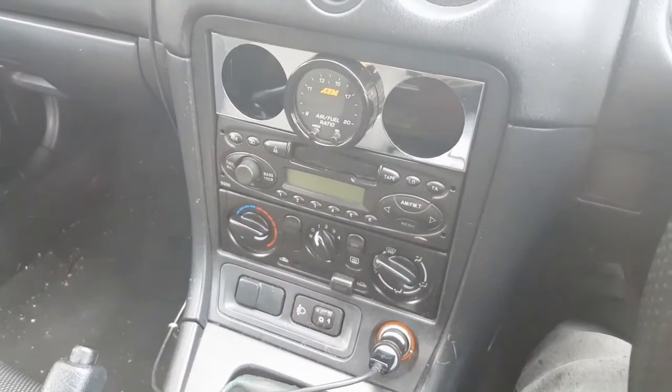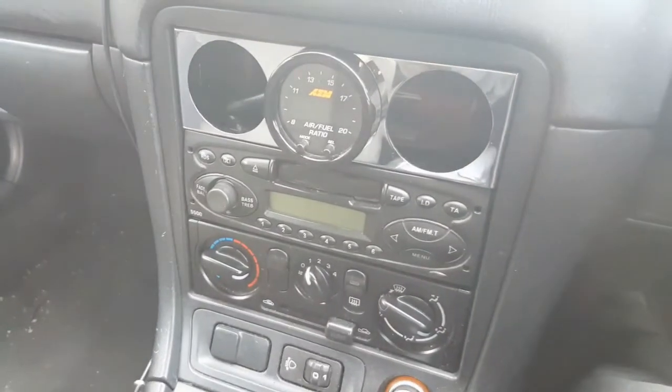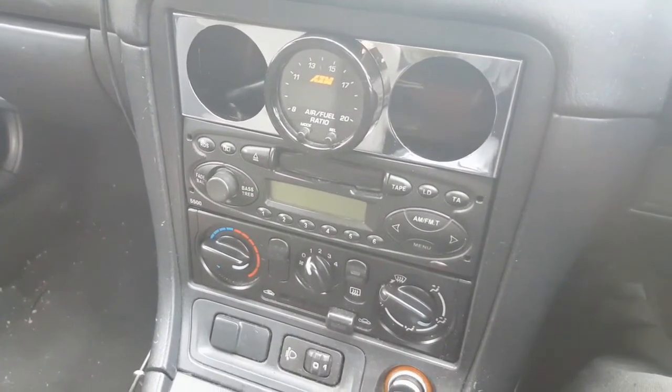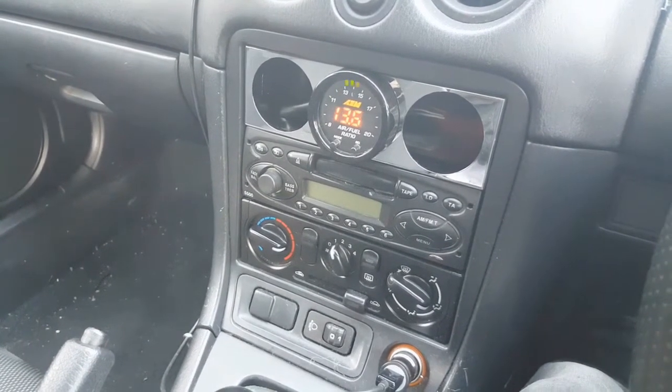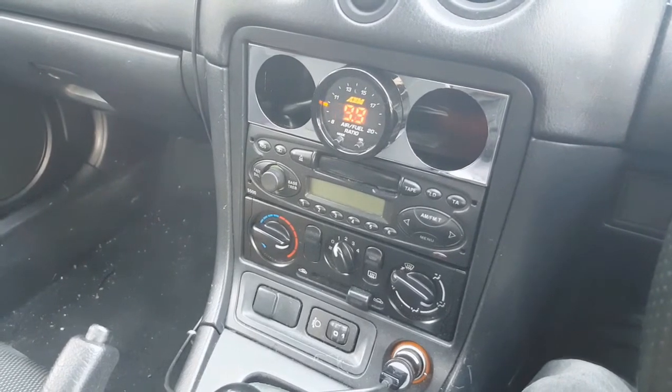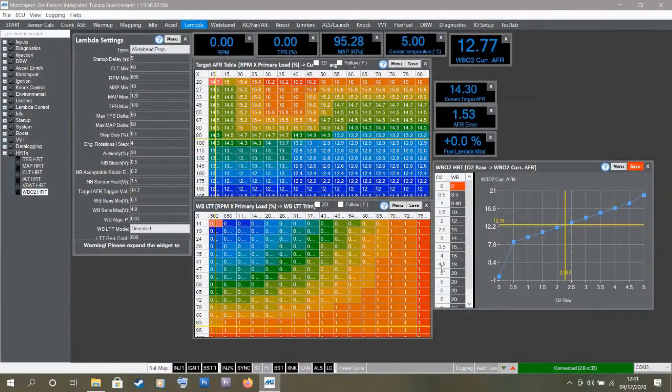And there you have it — that's the AEM AFR gauge and wideband sensor installed. This should give me an accurate reading of the engine AFRs during all operating conditions, which is great for generally keeping an eye on the engine, making sure it's not running excessively rich or lean. It's especially useful if you are planning to boost a car, which is exactly what I have planned. One final thing you should do if running a standalone ECU like the ME221 is calibrate the sensor within the ECU software so you know it's getting an accurate reading — I'll be going over that in part two of my ECU install.